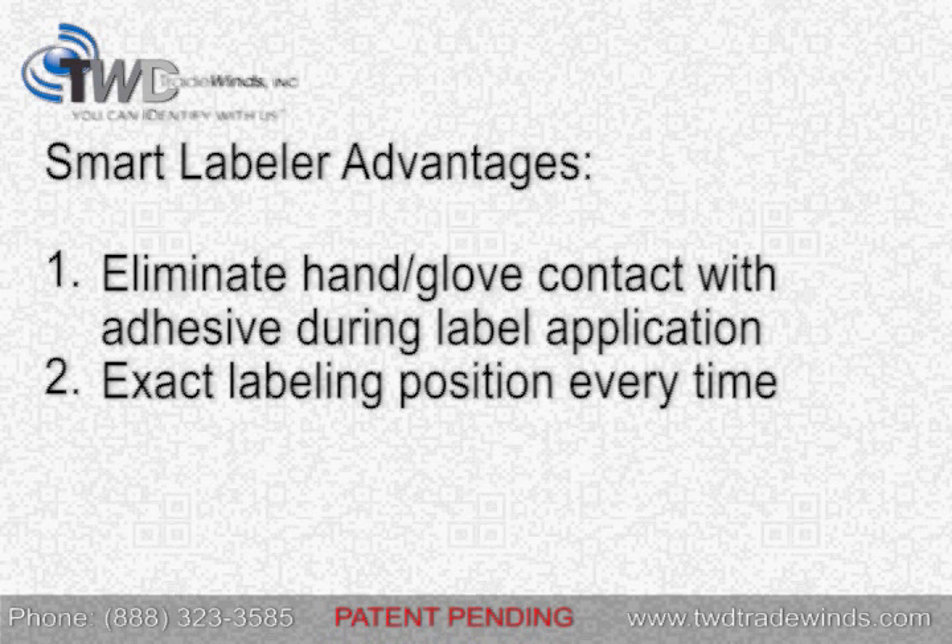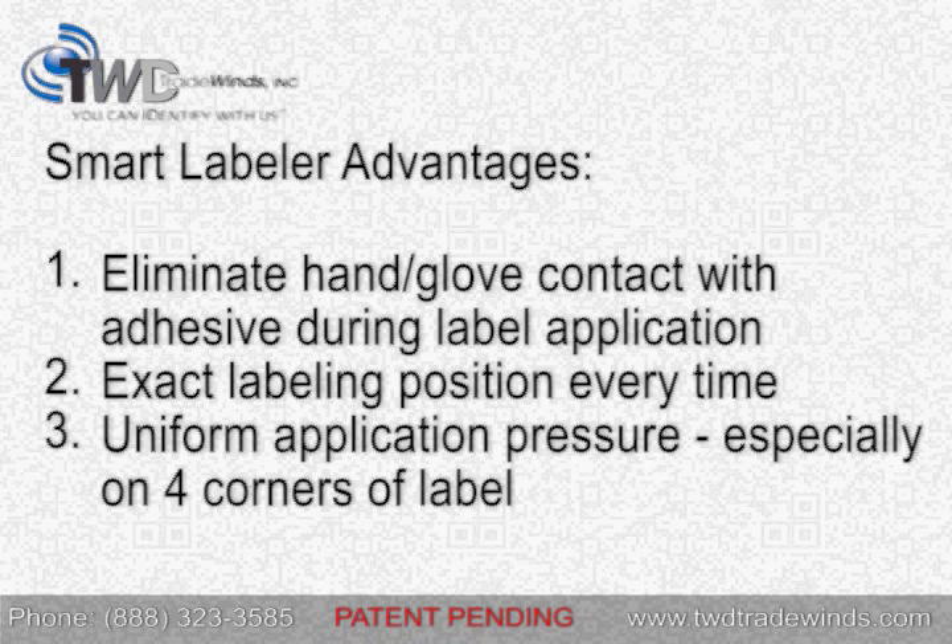Second, it retains the exact label placement position every time. Third, the machine applies the label with uniform pressure, especially on the four corners of the label. This helps to prevent labels from peeling away from the labware over time.